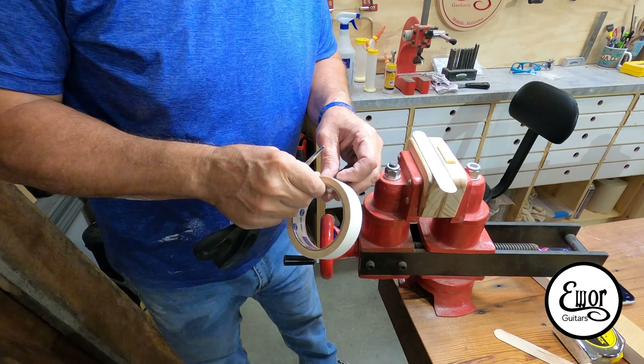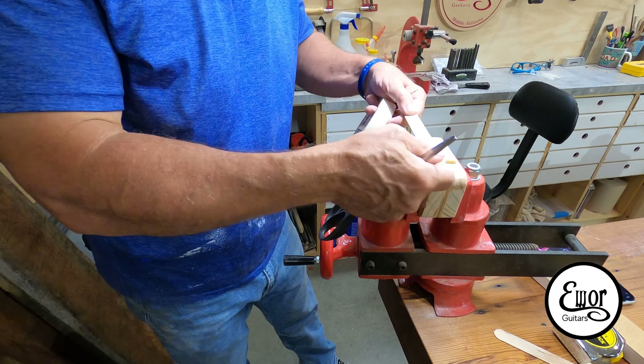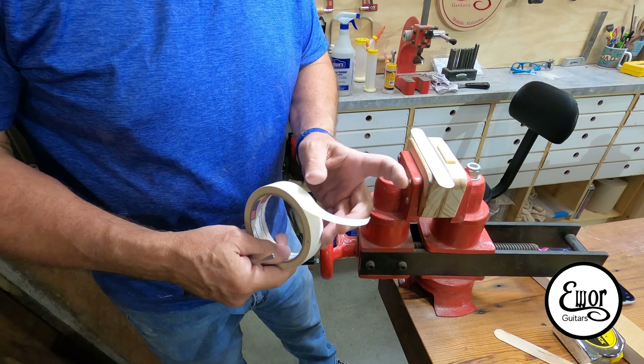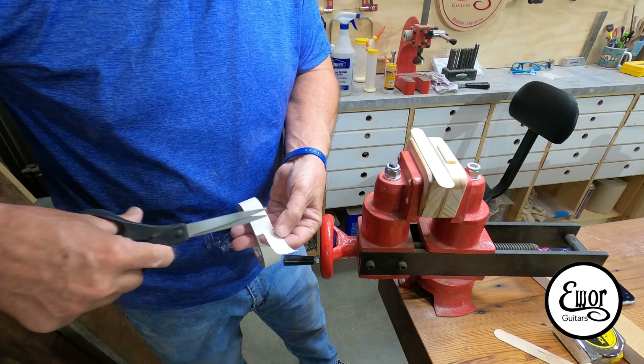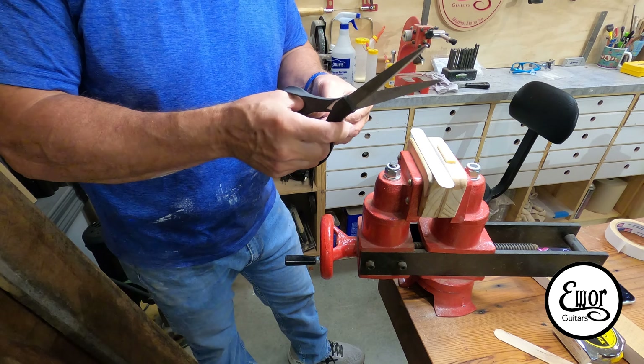I don't like my fingers getting too close to that oscillating belt sander, so I'm going to make myself a little handle out of this tongue depressor. I've got some really super sticky double-sided tape, and we're going to stick that nut to it. And that's going to be our handle.